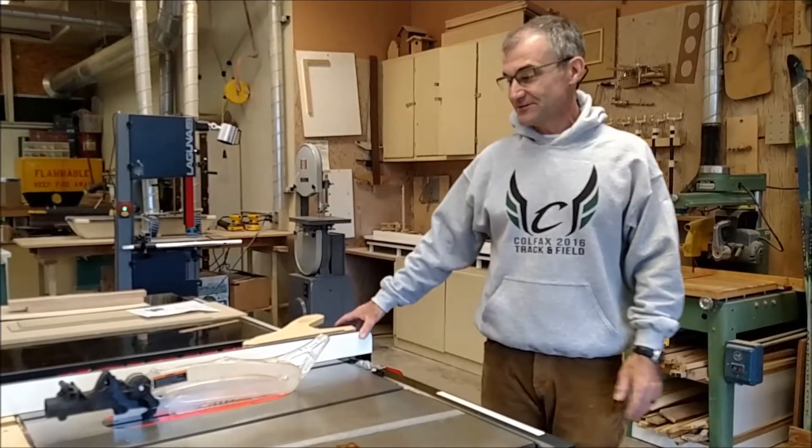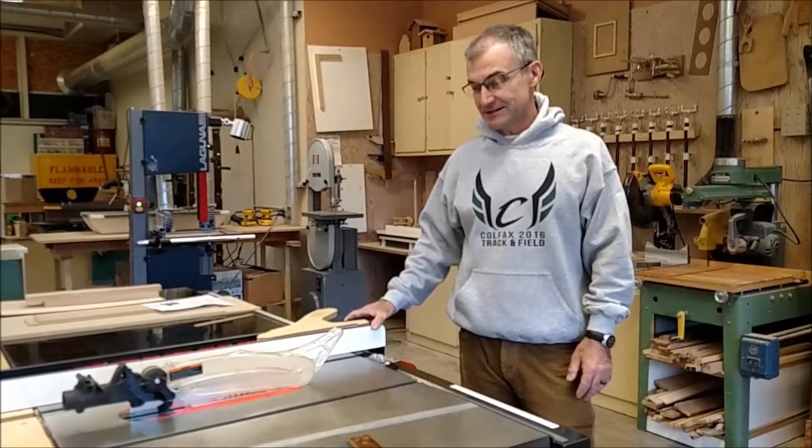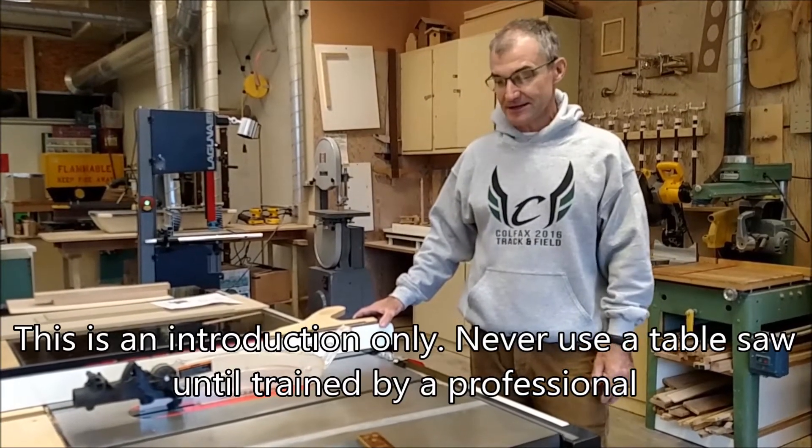Hey, I'm Jonathan Schwartz. I first fell in love with woodworking in middle school and have been working with wood ever since. I want to go over the table saw today.